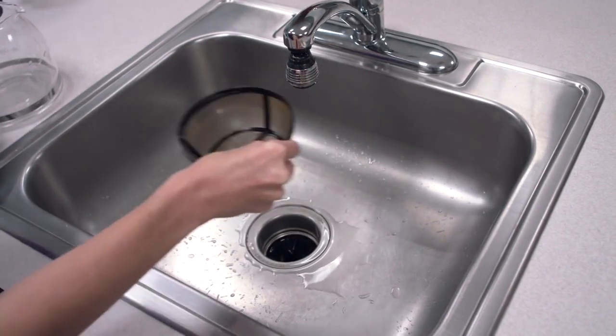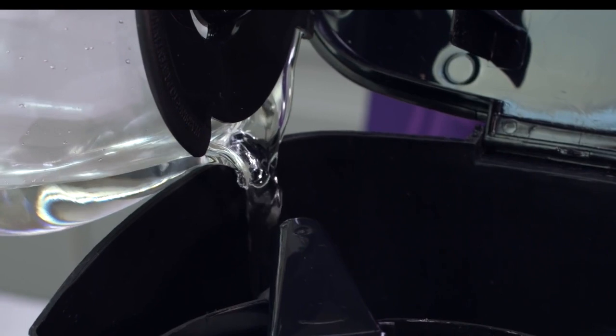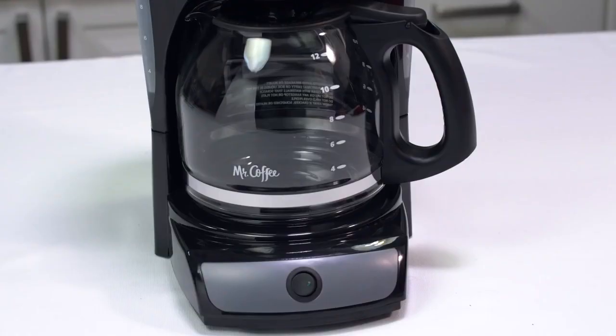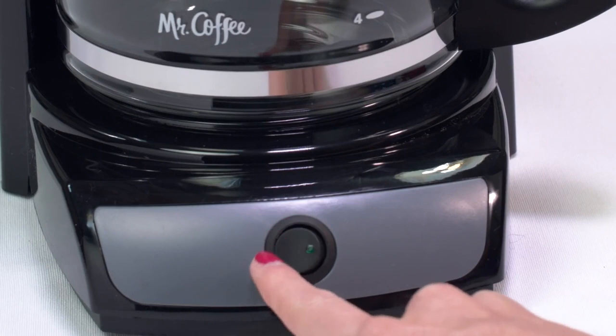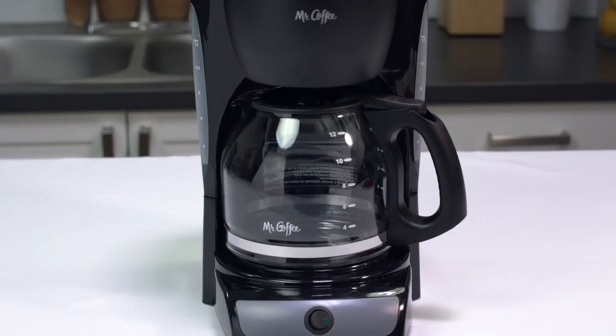If a permanent filter was used during cleaning, remove it and rinse it thoroughly before replacing it in the filter basket. To flush out all traces of vinegar, pour a carafe full of clean, fresh water into the coffee maker. Turn the switch to the on position, allow water to cycle through, discard the water, and turn the coffee maker off. Repeat this step until vinegar odor is no longer noticeable. That's it — you just cleaned your manual coffee maker.